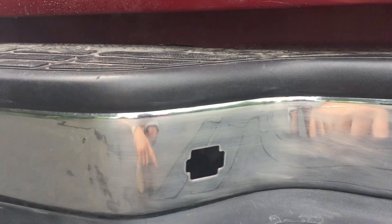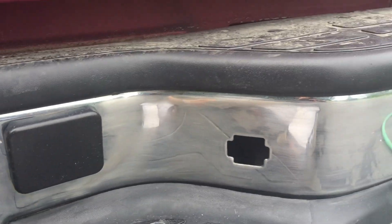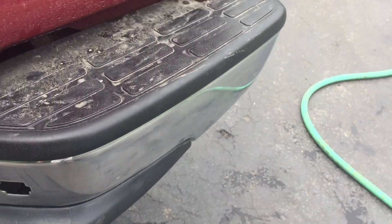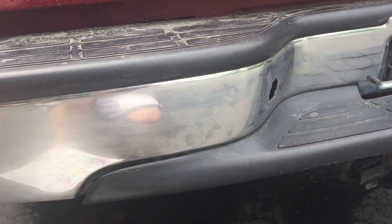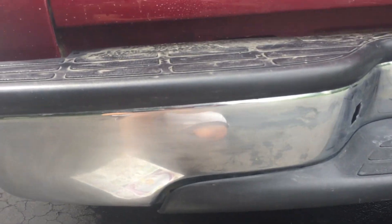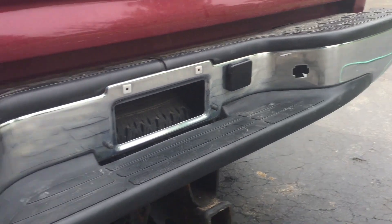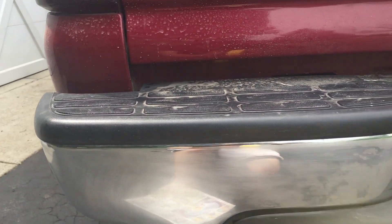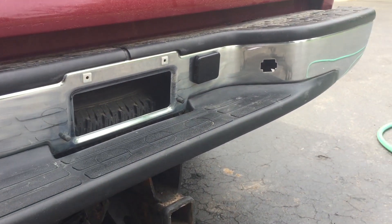I'm going to go tape this up so I don't get any black spray paint or primer on these pieces. How I like to mask things is I first take a piece of tape and try to get as close to the edges as I can. Then I take newspaper and tape it over so there's no overspray on anything we don't want to spray. Then we'll go to putting on the primer.